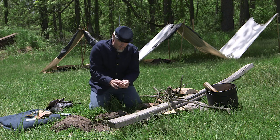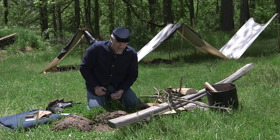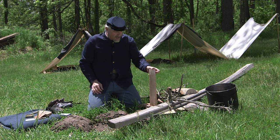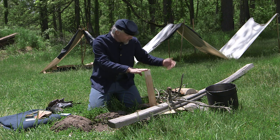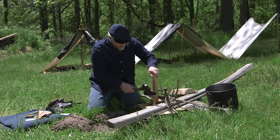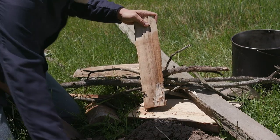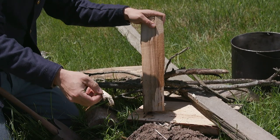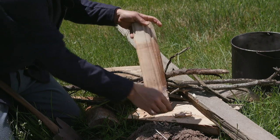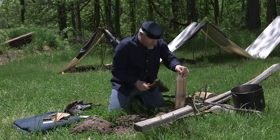Where else is a hatchet handy? What if it's raining? This log was dry, but it's been raining — or in our case we've soaked it. Take the hatchet, and see how quickly you can expose dry wood from wet wood on the underside. It's still a little damp, but much drier than the outside. If you're trying to get a fire started in the rain, here's one great way to do it.